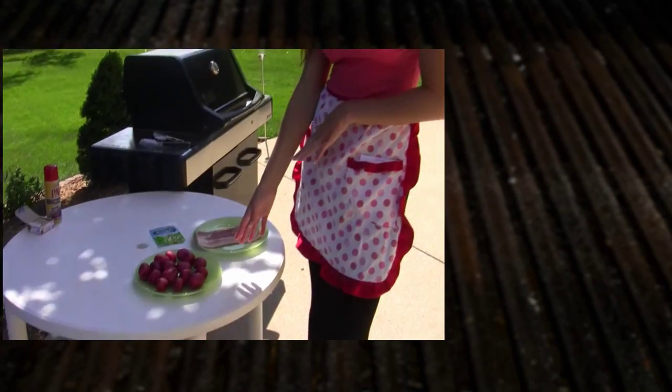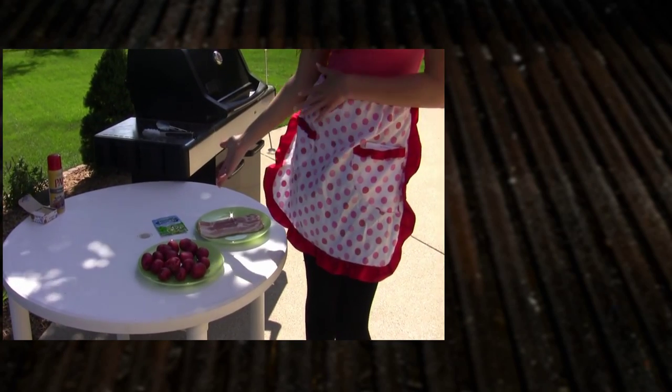For this simple recipe, all you need are some red potatoes, bacon, and some ranch seasoning.